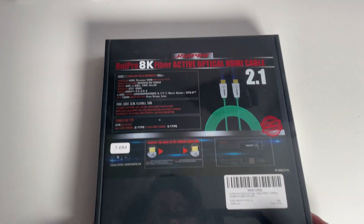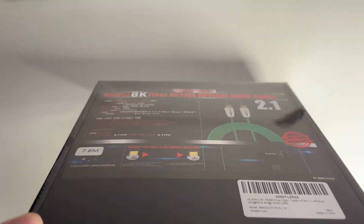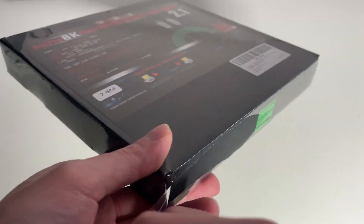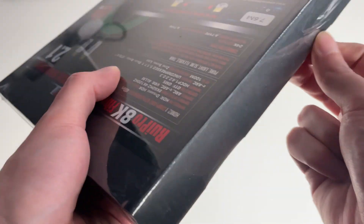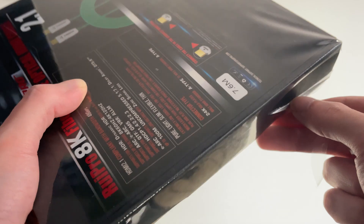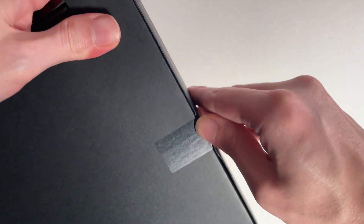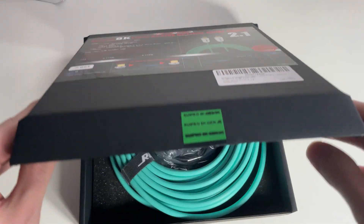Hey guys, KG here. Today I'm going to be checking out the fiber optic 2.1 HDMI cables from Rui Pro. These cables were supplied by Rui Pro, and I'm thankful that they did because it actually helps me with the situation I've been dealing with. The cables I'll be talking about are linked in the description below, so if you are buying them off of Amazon and you want to help out the channel, make sure you use the links in the description.